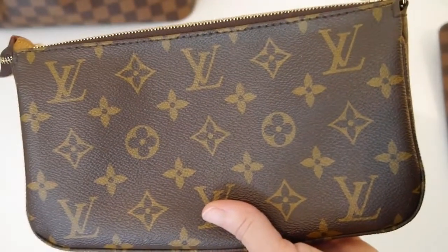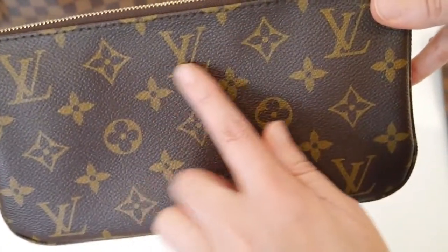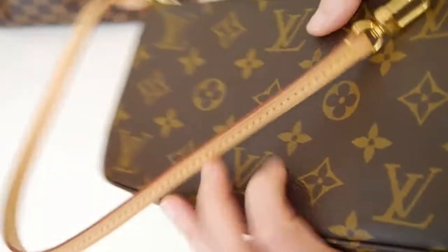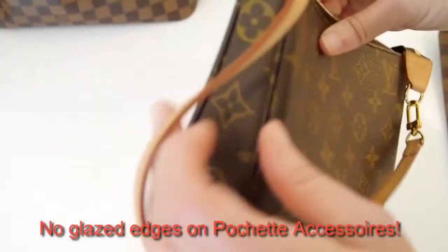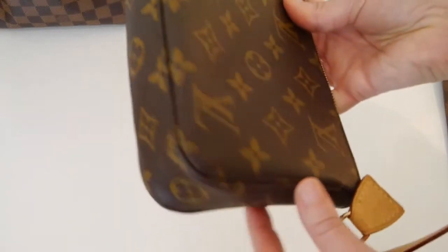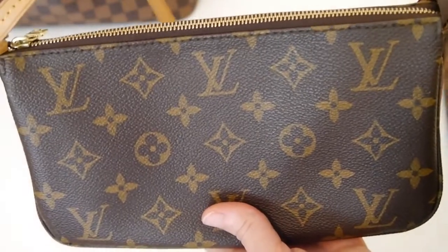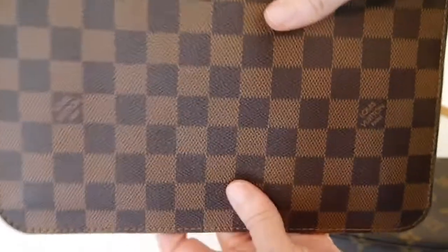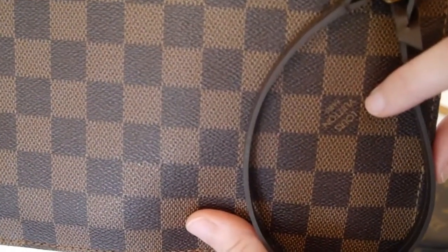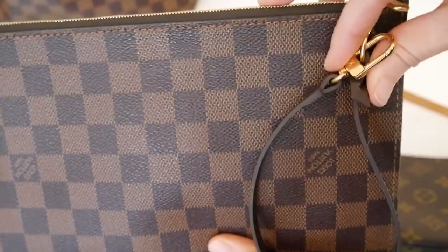The pochette accessoire is actually three pieces of canvas, so the LVs are on the correct side — right side up on both sides. The front is one piece, the back is another piece, and the third piece is the insert gusset holding the front and back in place. The Neverfull pochette, by contrast, has the Louis Vuitton wording upside down on the reverse side where the wristlet is.